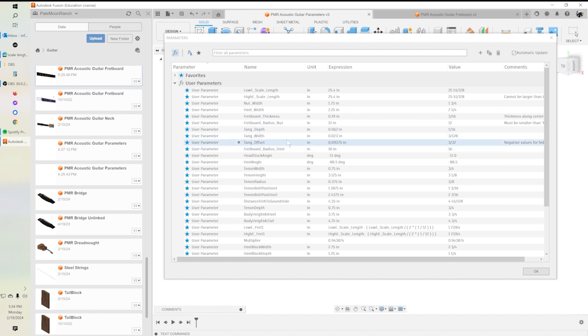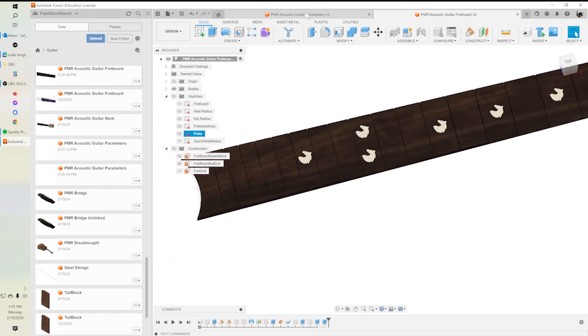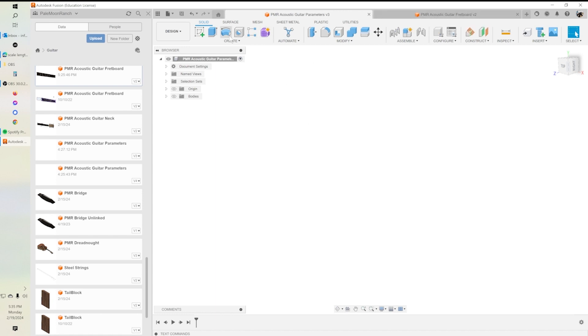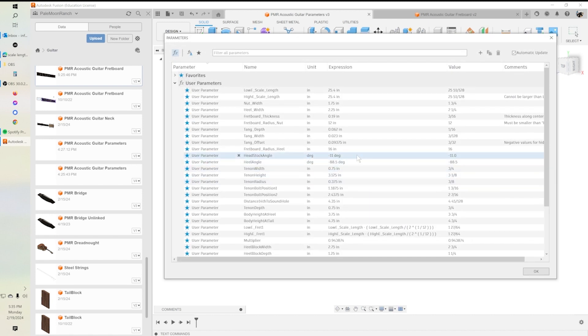Tang depth is how deep we want to cut our slots for our frets. Tang width is how wide the tang on the fret is — how wide we want to cut the slot. Tang offset indicates whether we want to cut through or just short of the edge of the fretboard. Most acoustics are going to cut through. Tang offset is a positive number if you wish to not cut all the way through, and a negative number if you want to cut through. You'll see when we talk about the fretboard that we'll specify a negative tang offset to cut all the way through.